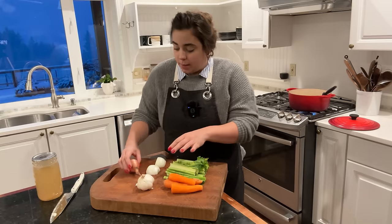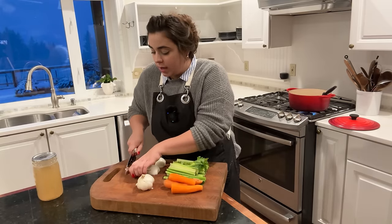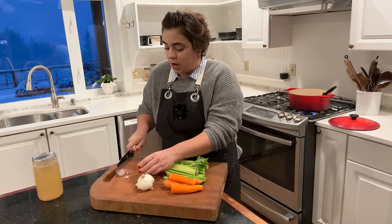The next thing I'm going to get going on is the mirepoix — or carrots, onions, and celery. I'm going to go ahead and slice up a little bit of onion as well.